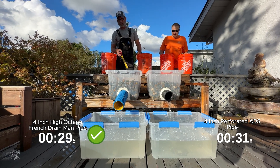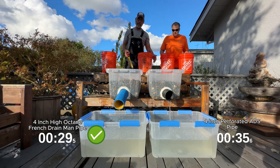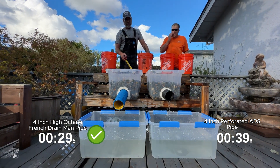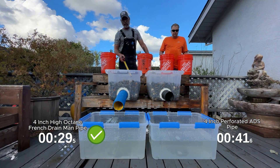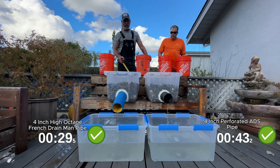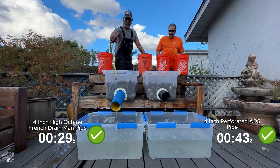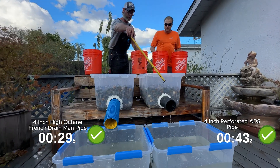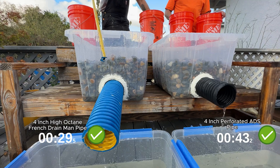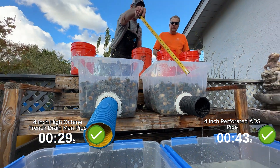It all makes a difference, especially once you have continual rains going for days and days at a time. The tile will basically saturate the area, get full, and won't be able to relieve itself. Every bit that you move faster, the better off you are. The other advantage that French drain man's pipe has is it's virgin plastic as opposed to recycled plastic — much stronger pipe. I can stand on this pipe and it won't move; I stand on the other pipe and it will bend.